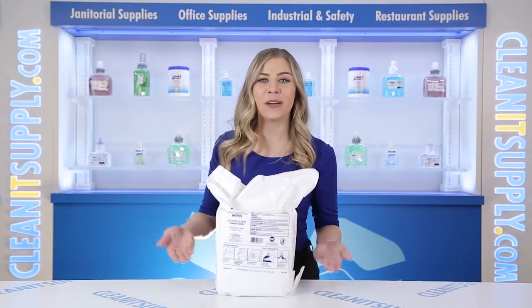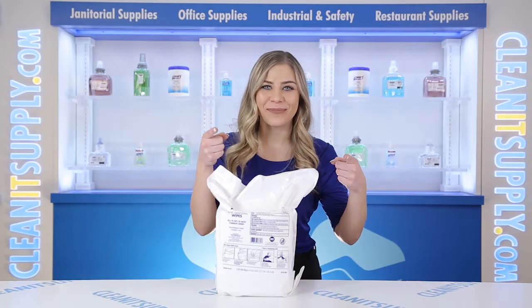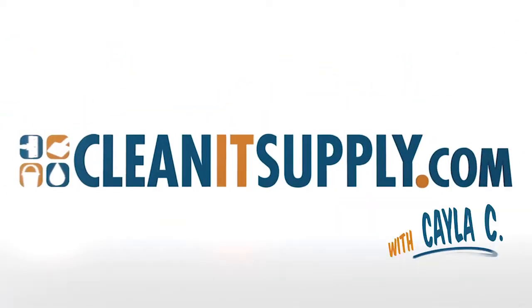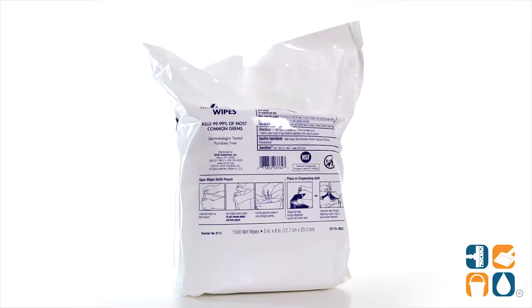Hey, this is Kayla C on CleanIt TV, and this is the Purell 9115-02 Hand Sanitizing Wipes 1500 Count Refill Pouch Detail Product Breakdown, available at CleanItSupply.com. Introducing the Purell 9115-02 Hand Sanitizing Wipes 1500 Count Refill Pouch Detail Product Breakdown — let me tell you what it's all about.